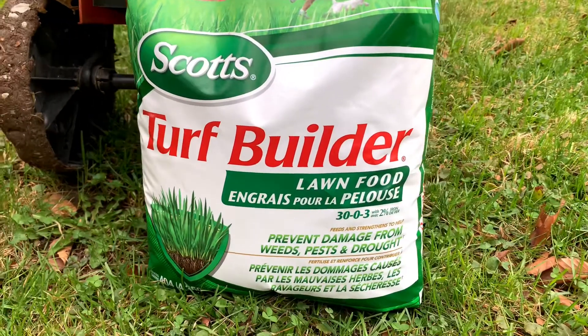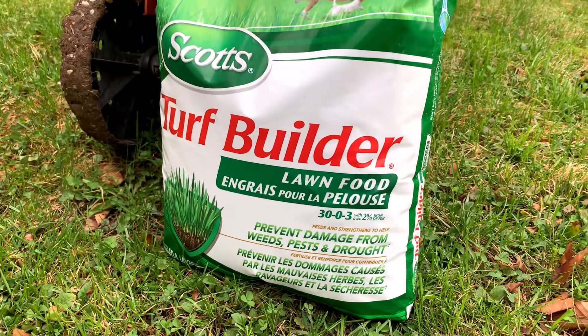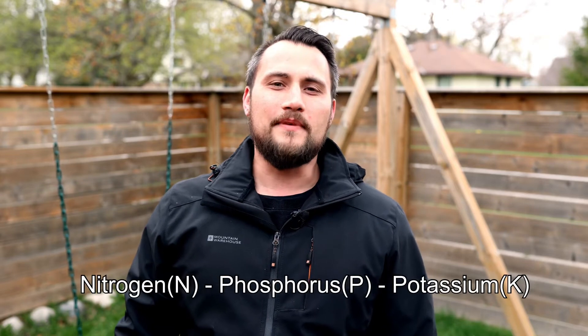When looking at the packaging, you'll notice there are three numbers on the front separated by hyphens. These numbers represent the percentage of nitrogen, phosphorus, and potassium contained respectively. This is often referred to as the NPK ratio.